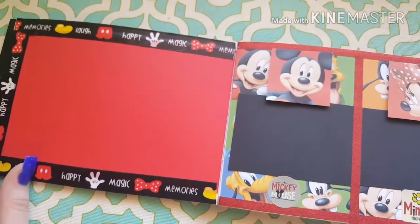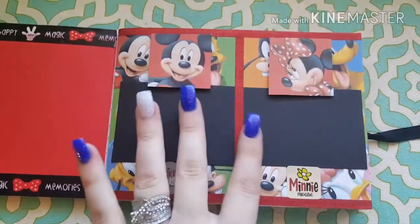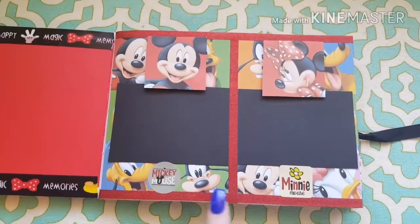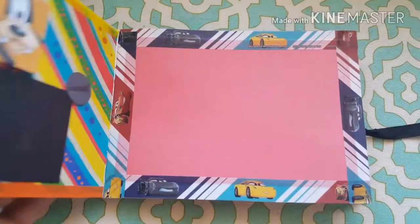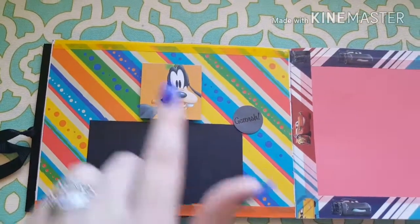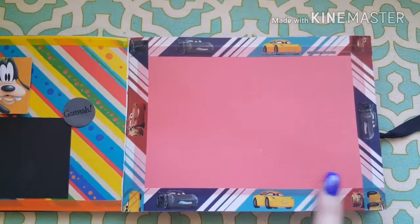Here's another open side, and we have Mickey and Minnie — they're dimensional, popped up with the black squares. Then we have Goofy, and he's dimensional as well.